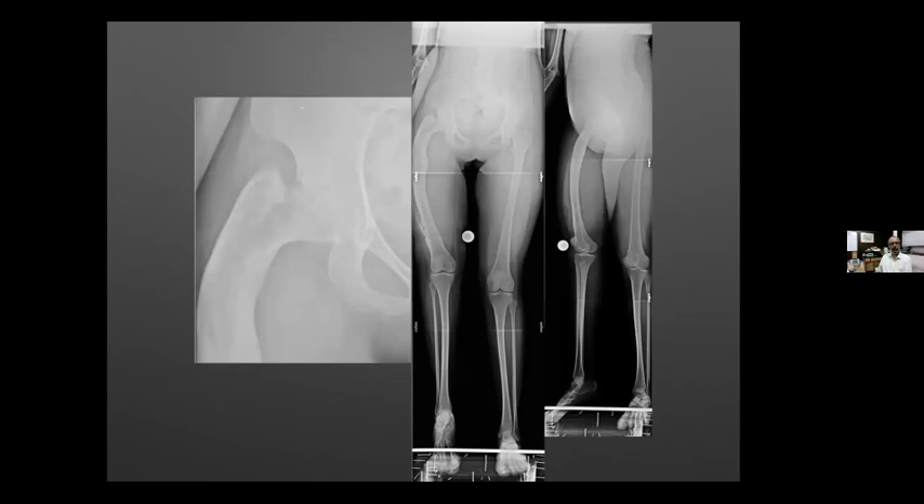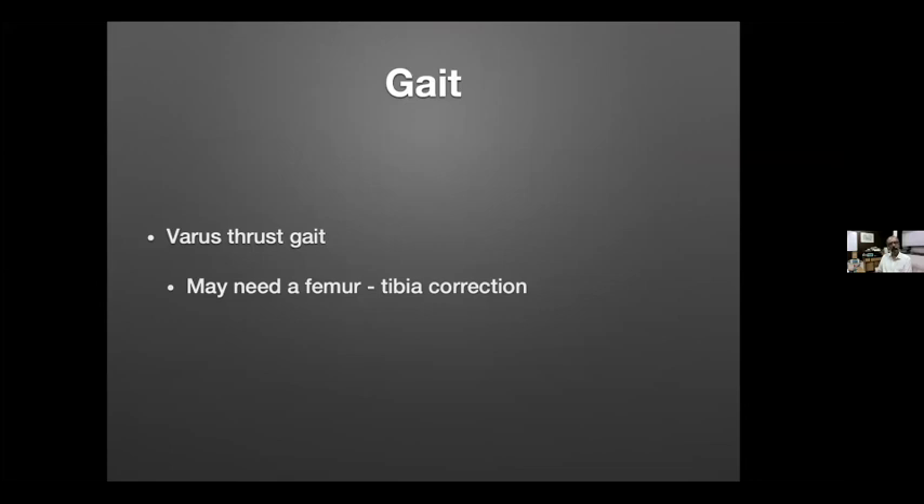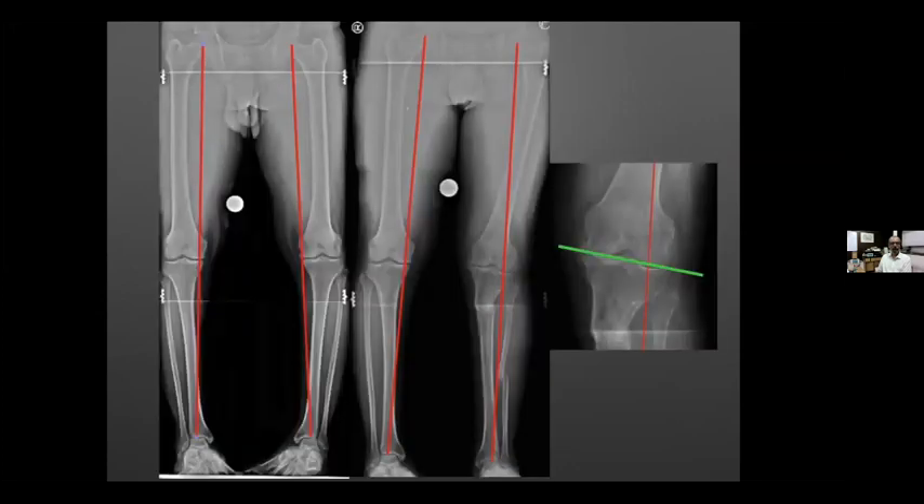Here is a patient with a deformity, and as described, you can do this kind of planning even on a tracing — you don't need fancy software. We determine how much to cut and how much displacement to do. Planning requires principles, not technology; it can be done very easily with just tracing paper. Finally, don't forget gait: especially when doing varus deformities, if patients have a varus thrust gait in osteoarthritis they may need both femoral and tibial correction.